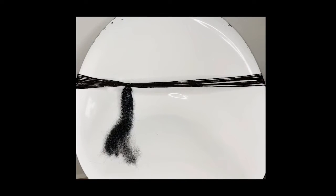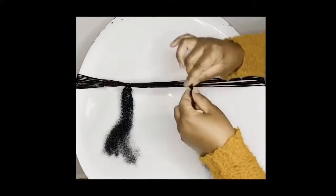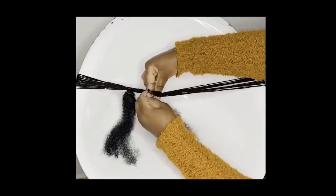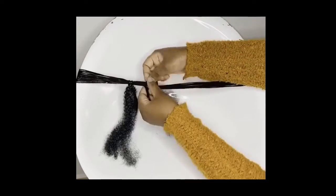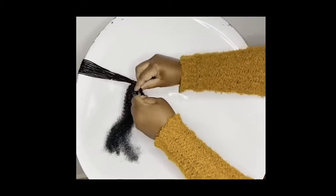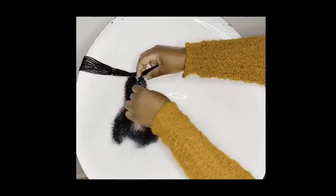This step should be repeated with the rest of your kinky hair. By the end of the day you should have kinky hair that looks sort of like a weave, and this will make it much easier for you to sew your clip-ins onto them.